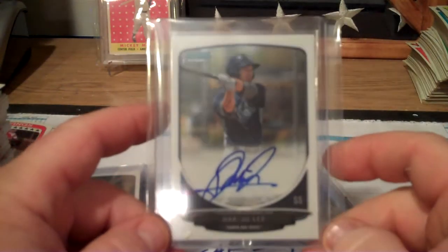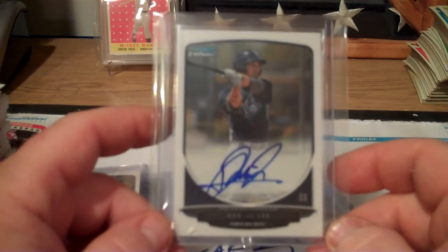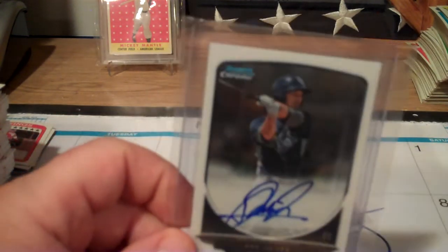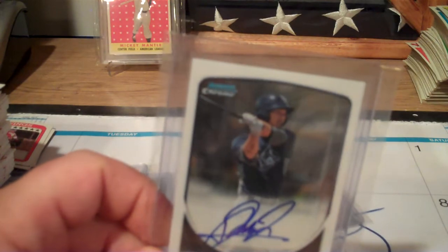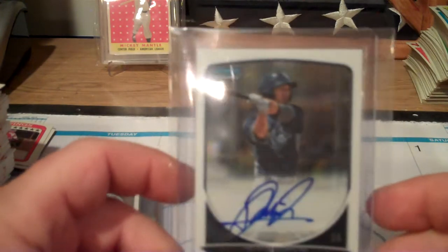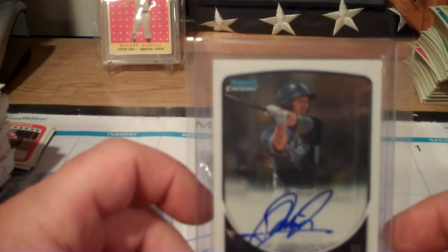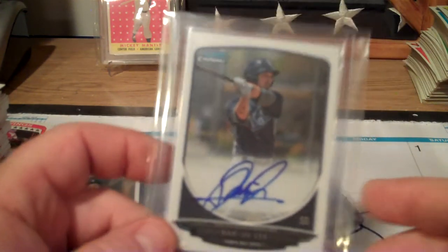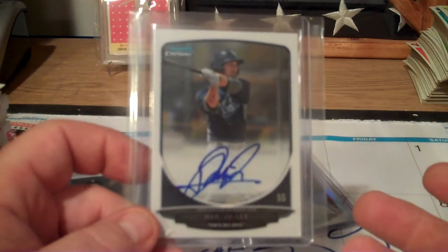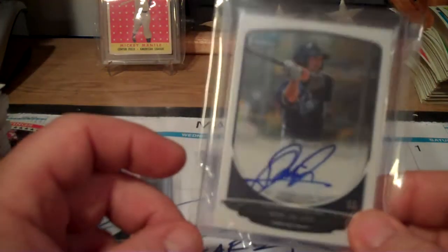And the third autograph I got - Hak-Ju Lee. That's a Jeff Dunham reference with the Toyota, Godzilla bit. My kids are on a Jeff Dunham kick and we have three of his CDs that we watch quite often. So that's an autograph of him - not a refractor, just an auto.